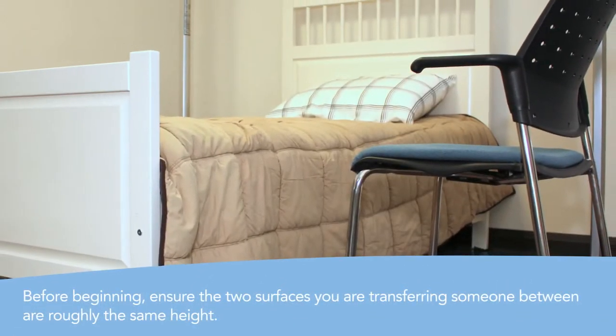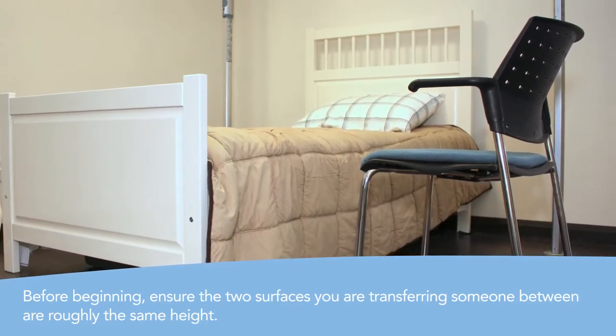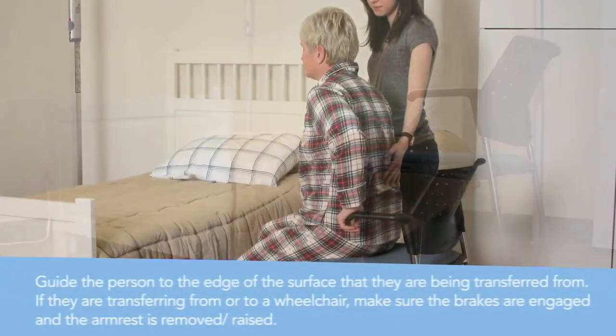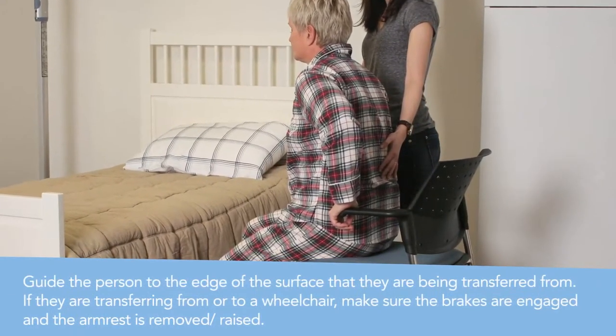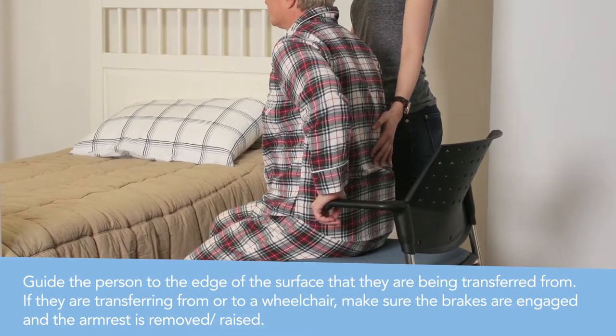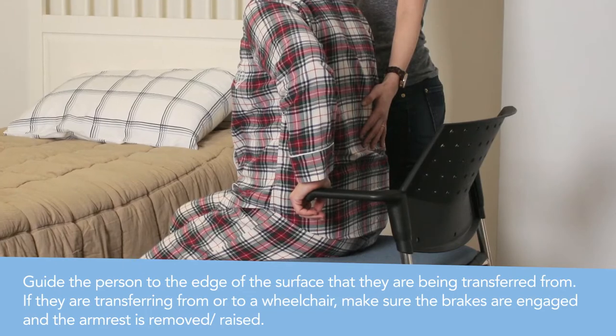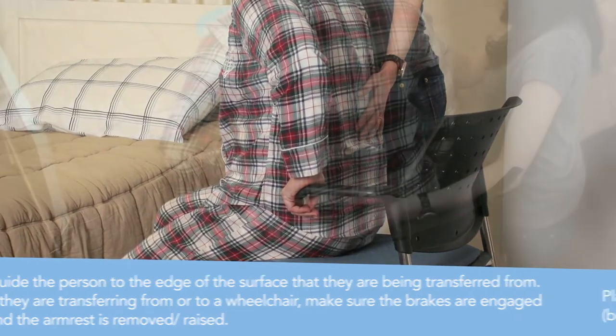Before beginning, ensure that the two surfaces you are transferring the person between are roughly the same height. Next, help the person you are transferring shift to the edge of the surface they are moving from. If they are transferring from or to a wheelchair, make sure that the brakes are engaged and that the armrests have been removed or raised.